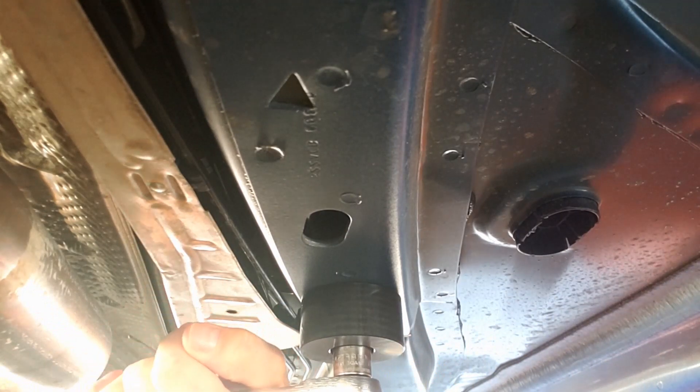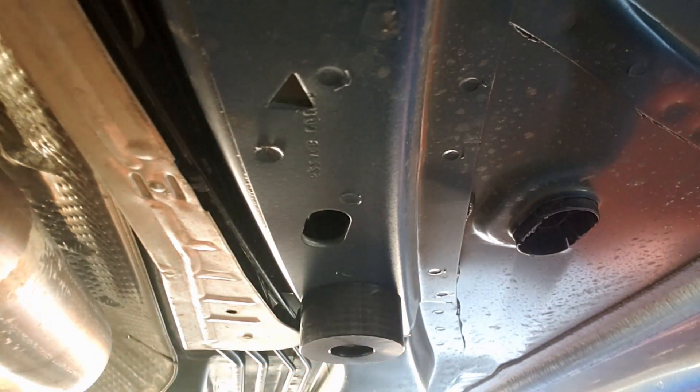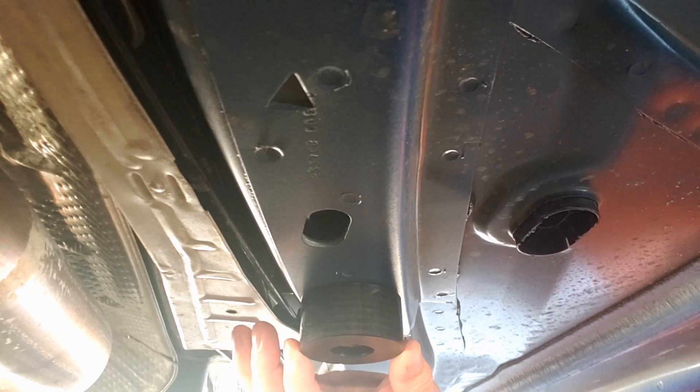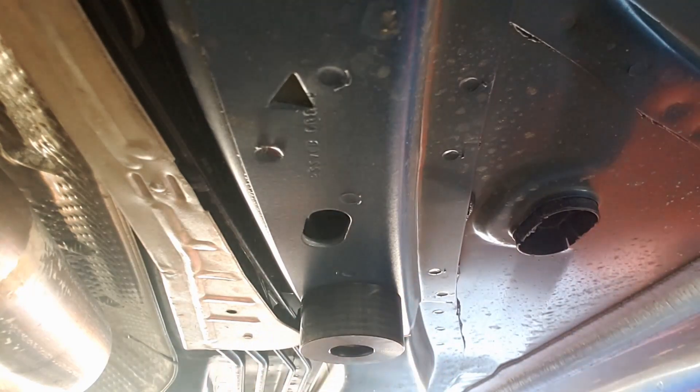Once it gets on there, just give it a little hand tighten to crank it down. You don't have to go too nuts — you don't want to break anything. But there you go. You now have a lifting pad on the front of your car, just like you do on the rear, so you no longer have to use the pinch weld lifting pads. I think this is a nice, easy install. It's a nice, heavy-duty material. I think it will work out well. Only time will tell, but I'll have to check it out.